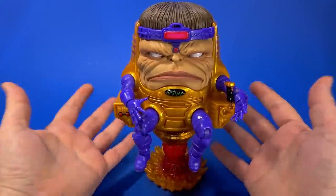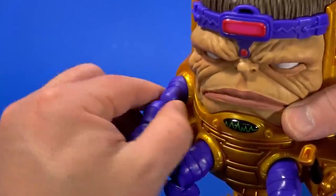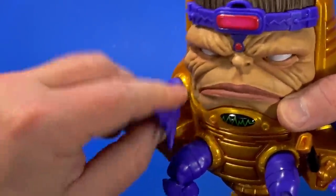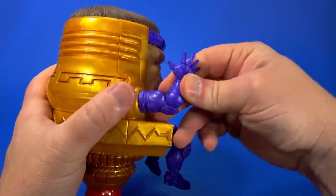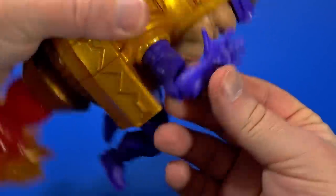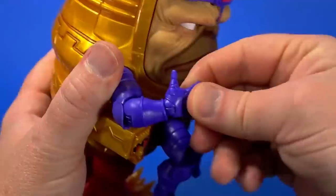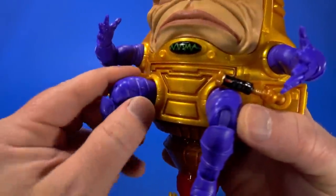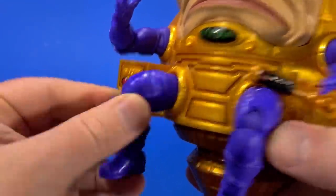Going over articulation. There's no neck, no tilt. But at the shoulders there is a hinge and swivel — you can go out, rotate up and out and around. Then there's a hinge and swivel at the elbow that comes up to about 90 degrees, not bad for this, and that rotates. Swivel at the wrist, hinge. Like we saw when we put it together, there's a ball joint at the hip — goes around, rotates, goes wherever a ball can.